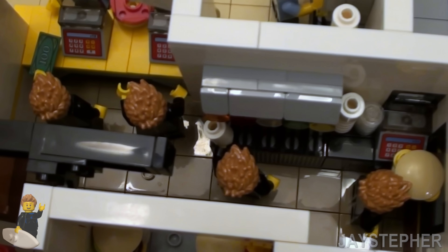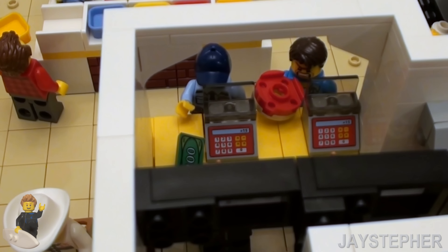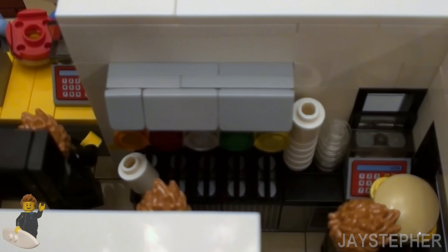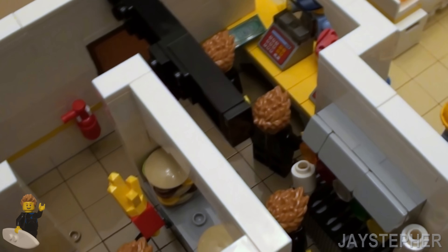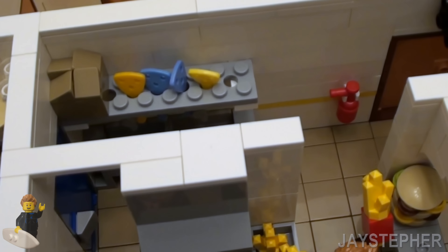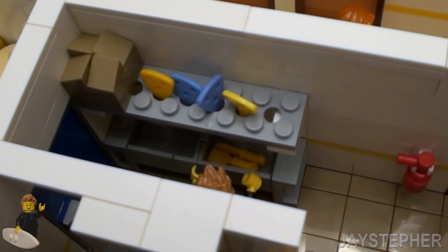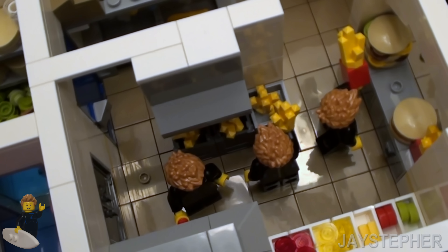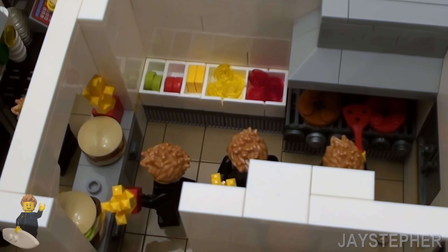Here we have the front line. Looks like someone's a bit angry there — we got raw meat. I guess he doesn't like his raw beef. Here we have the fountain drinks in the back as well as a cash register. I did decide to use Jay the Surfer for all the employees — I thought that would be a really cool idea. So here we have the cold side, or the dish area, where we wash all the dishes. Got a cardboard box on top maybe full of supplies. Here we have the kitchen area with a fryer and the hot side.